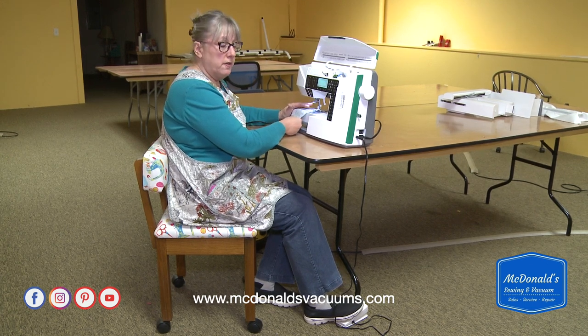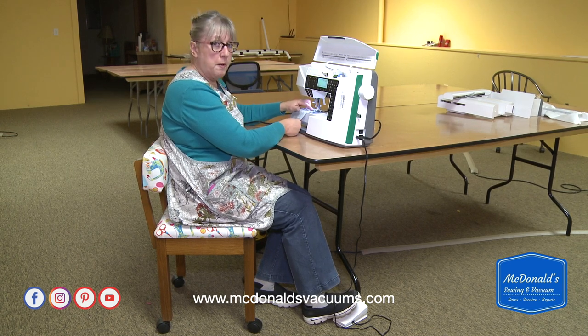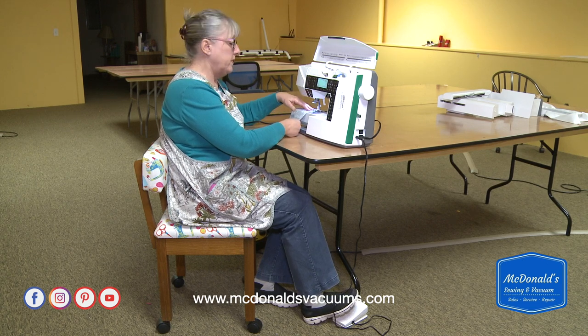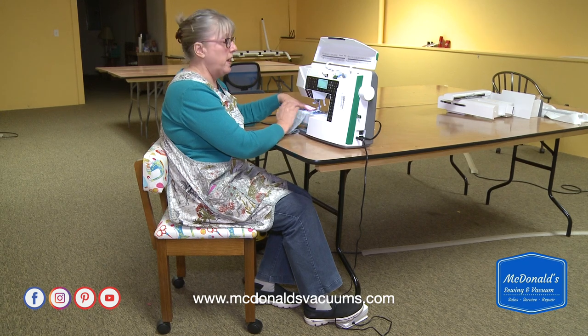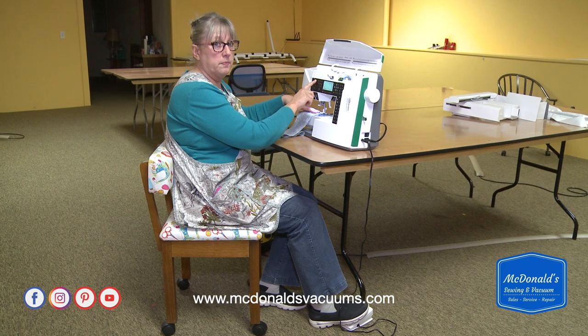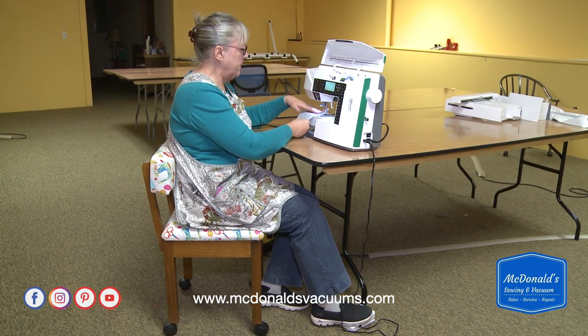Another feature of this foot pedal is that you can tap it. When you tap it, the needle will go down and stay down, and if you tap it again, the needle will come up and stay up. That's useful when your hands aren't free to touch the needle down button — you can use your foot control to make that happen. So that's basically how it works.